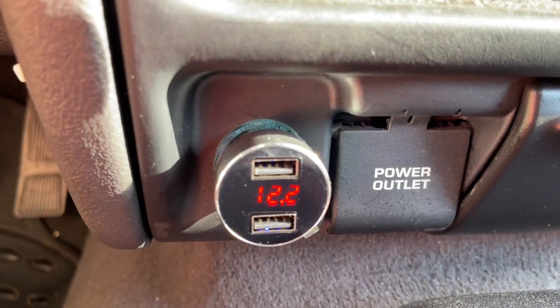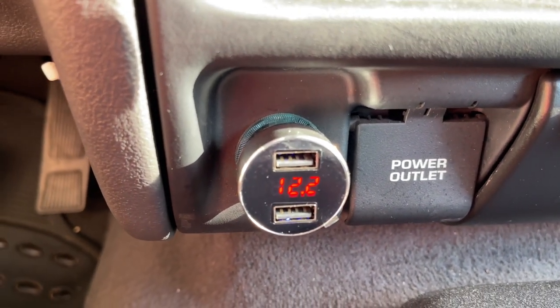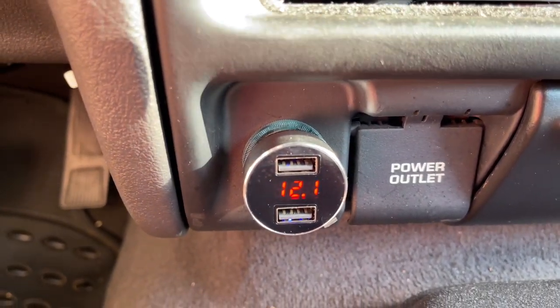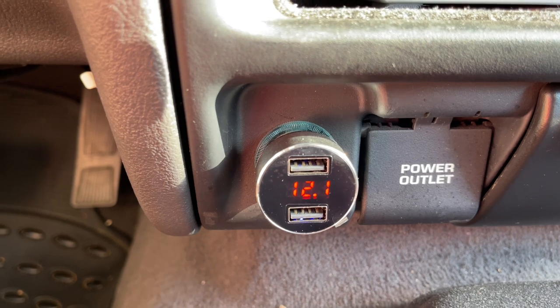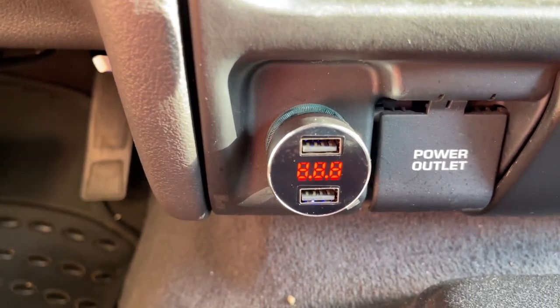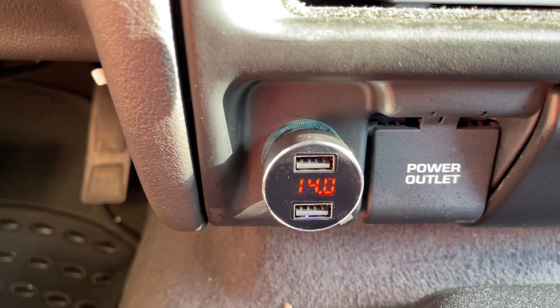It's showing we have 12.2 volts — obviously because right now we're running on battery. Not bad. Now we're going to start the car. And it's showing 14 volts.